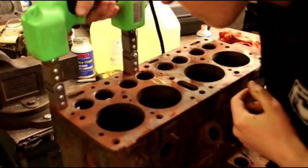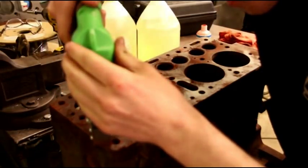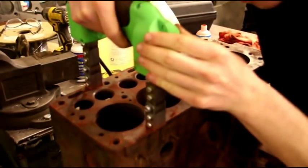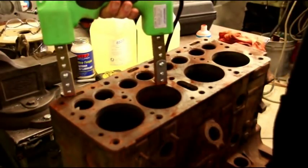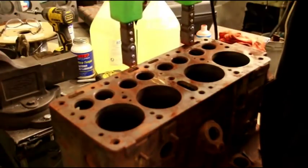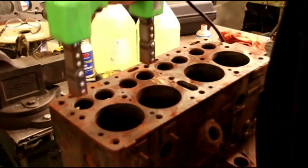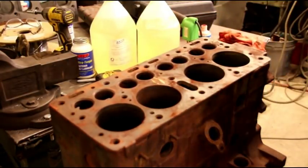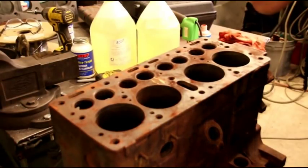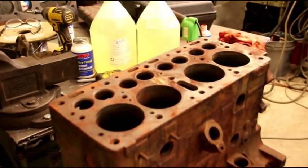I'm going to try and put a bunch of L-head blocks out there for sale — I've got a bunch of cores in. I'd appreciate some comments on how you'd like to receive a block: whether you'd like the seats cut, the guides installed, the core plugs installed, or anything else. It would be helpful to know what people are looking for. Before you go with a Chinese block, if you're putting together a piece of American history and don't want to use one, I'm trying to get these out quickly but with good quality.